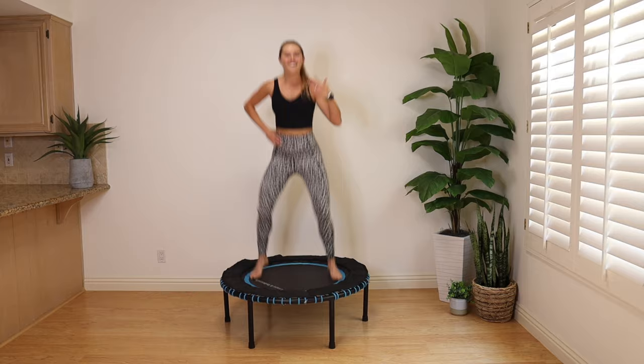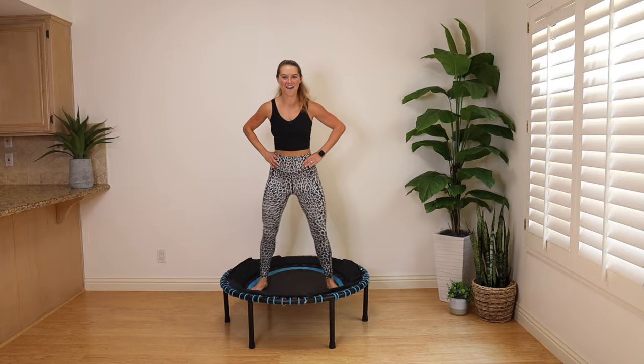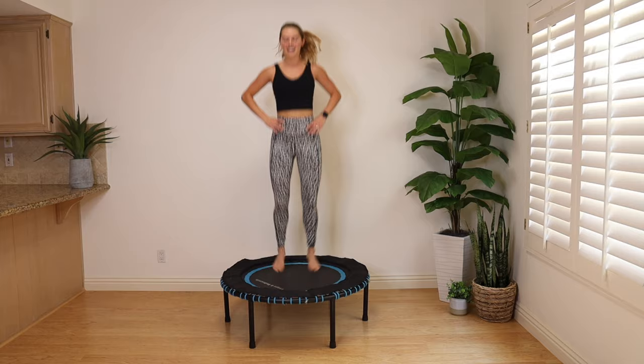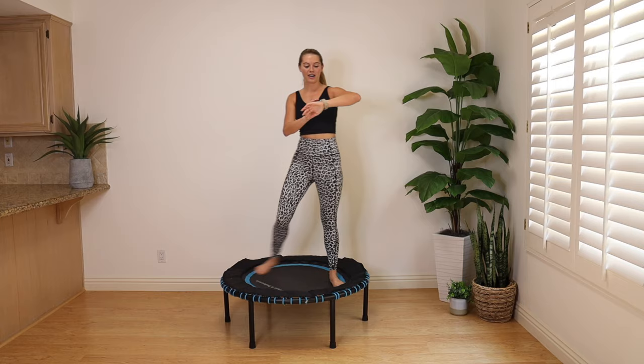10, 9, 8 — I know fitness instructors count so slow. Final 5, 4, 3, 2, and 1. Give yourself a hand, slow those legs down. Amazing work — we got 15 minutes of cardio in.